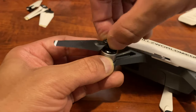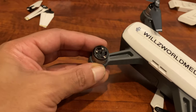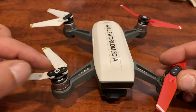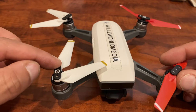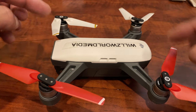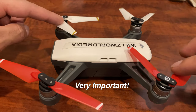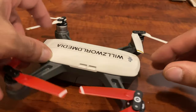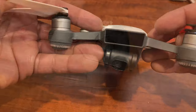To remove propellers, all you do is push down, twist, and pull up. Same way to put them on. They're all done. One thing to point out: the propellers that have circles on them have to be on opposite sides, and the ones that don't have the circles have to be on the other sides. Look at that before you put the propellers on because it will fly crazy if you don't.